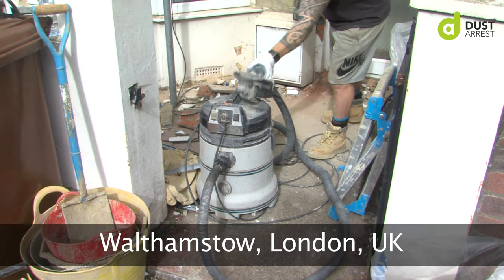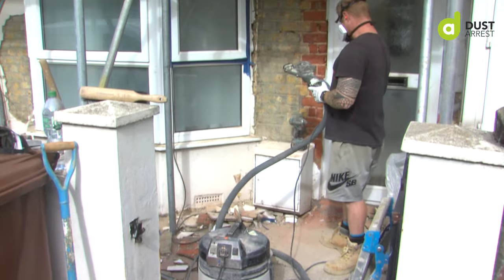I'm Stuart from Stuart Horne Brickwork. As a business we do a lot of restoration brickwork and a lot of grinding out of mortar joints, installing heli bars and such like. Generally quite dusty work and a lot of facade work, restoration and bits and pieces like that — generally can be quite dusty stuff.